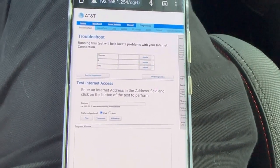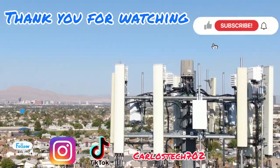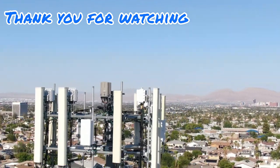Thank you again — we'll catch you in the next one. Thank you for tuning in. Remember to hit the like, share, and subscribe button. Make sure to hit the notification bell so you're always notified when we upload content. Have a great one — peace!